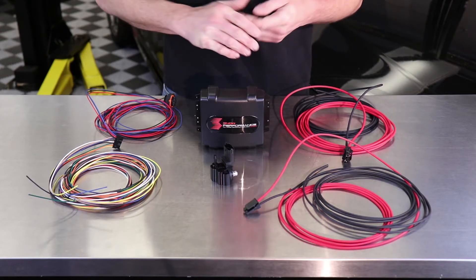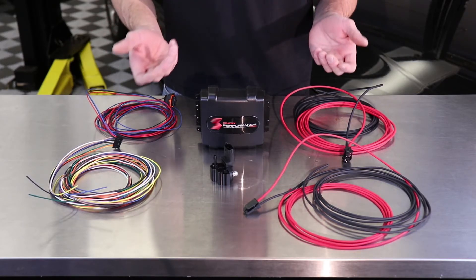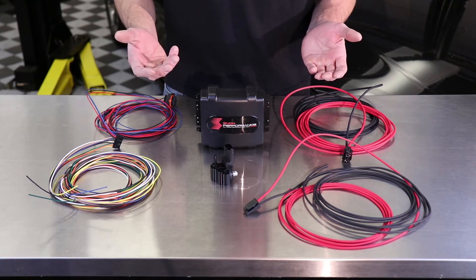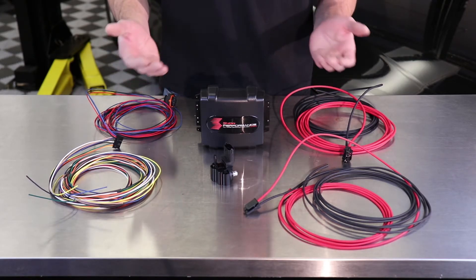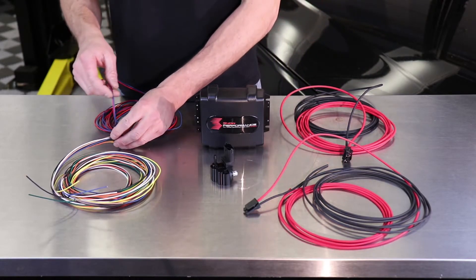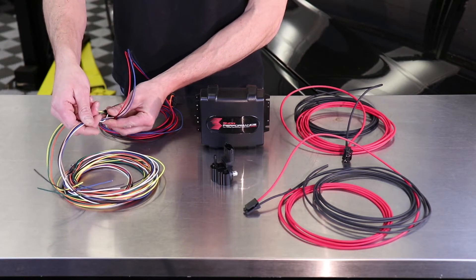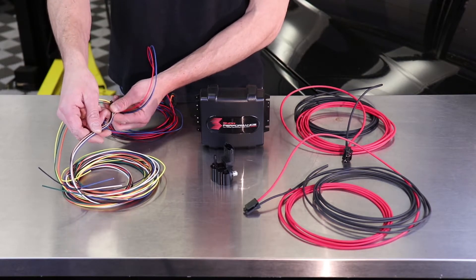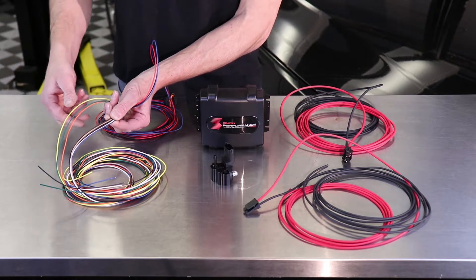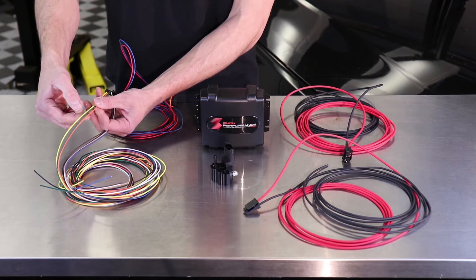Now on the BMW we grabbed a boost reference right from an existing tube on the diverter valves, but on many cars there's a lot of different places you can get it. On a supercharged engine anywhere on the manifold is going to be under boost, and on a turbocharged engine anywhere after the turbos — especially on the charge pipe — is going to be under boost. Now if you have any trouble finding a boost source, a good idea is to actually look up an aftermarket boost gauge install on the internet. Oftentimes you can find a YouTube video or somebody on a forum who's documented where they were able to find boost on your specific model.